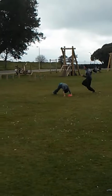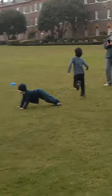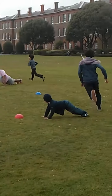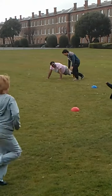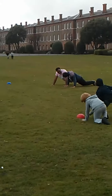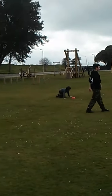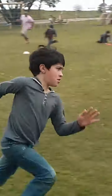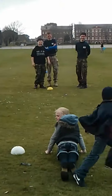Kevin! Stand by! Good job. Stay down! Get down! Go! Go Kevin! Go! Good job! Come on Kevin, come on!